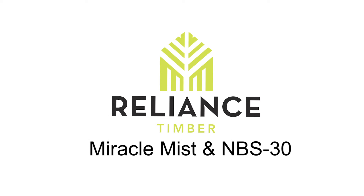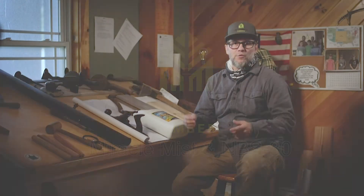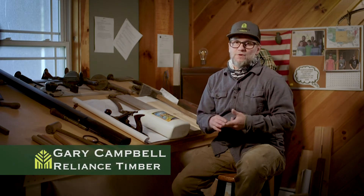We have a lot of folks that approach us and ask how they can turn their wood gray — they want it to look like it's reclaimed — or they'll say they've got some gray wood and they want to make it bright again. So I just thought we'd address this question.